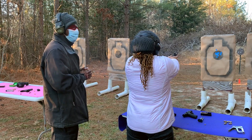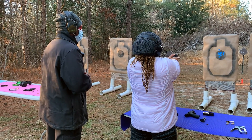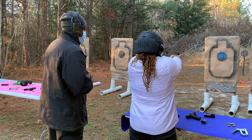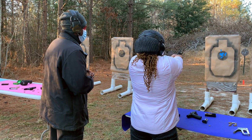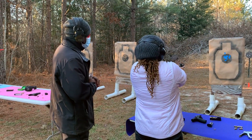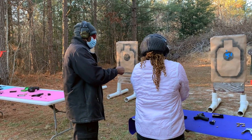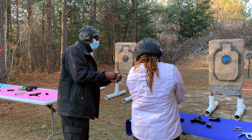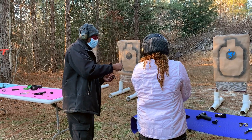Look at that — I got two of them! You should have one more shot, so go ahead and reach out with that support. Let's see if we can get all three in the black. Excellent — that's it! You shot all six, so you're going to take the cylinder out.